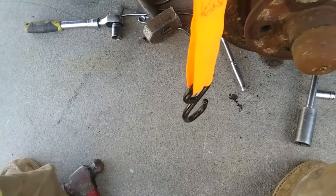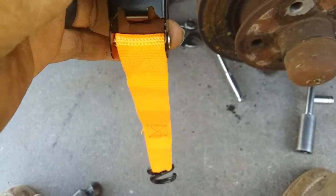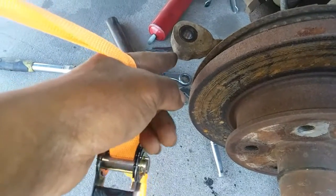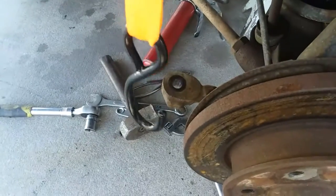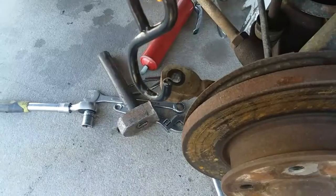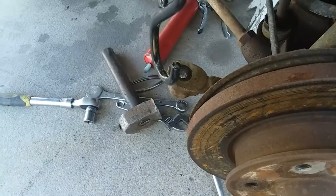When I'm doing tie rod ends, this is one of my favorite tools to use to get them off. Typically you'd hit it right here with a hammer, but if you take a ratchet strap, hook it onto the ball joint itself, and put pressure on it pulling up, then hit it — it makes it so much easier. You can see for sure when it comes off, as long as you've got good pressure on there. Once you hit it and it pops off, it'll actually lift up out of the hole.